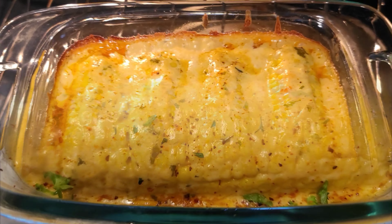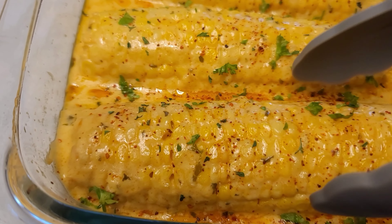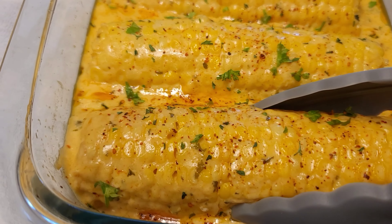Then we're going to cover and bake. This took about 40 to 45 minutes — the corn is nice and juicy and it absorbed all that beautiful garlic creamy butter sauce. Then you are going to pour that right over — look at that, guys!